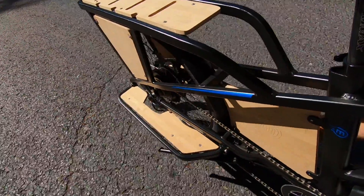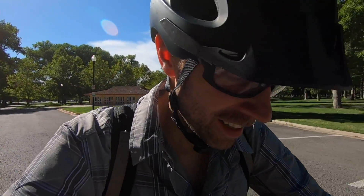Just pedaling — no problem. It coasts very efficiently. I like this bike — it's definitely feeling good. The motor is very zippy and powerful, and just the balance and all the accessories that you get — I'm really impressed.